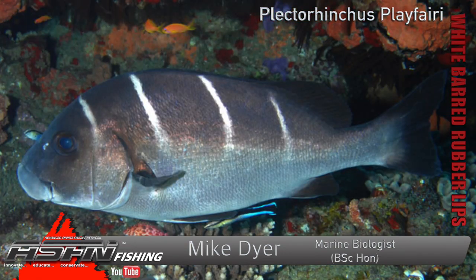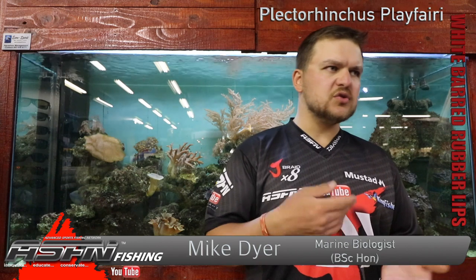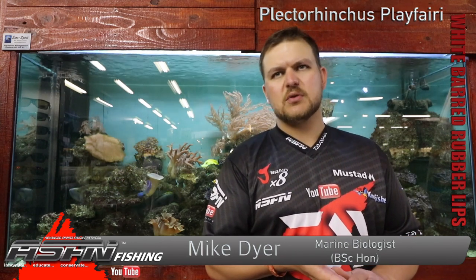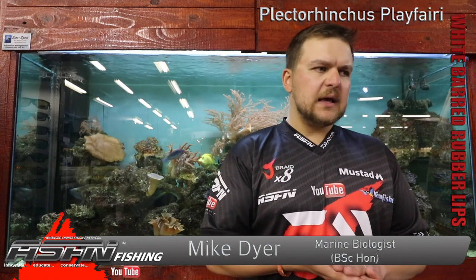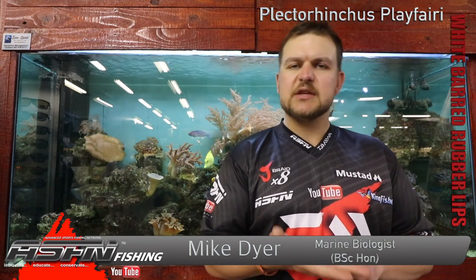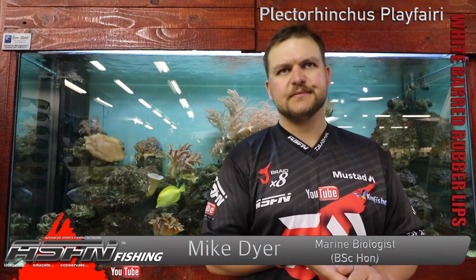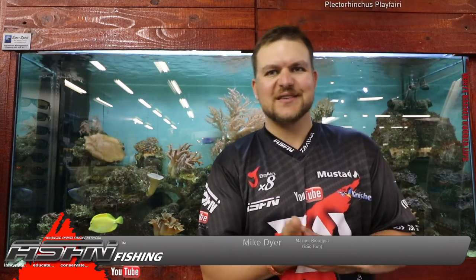The white barred rubber lips — a very interesting species, one that you're not usually catching. More commonly it's the dusky rubber lips and things like that that guys are more familiar with. It's a lovely species, something different, and really found more on that upper north coast occasionally. Cheers guys.